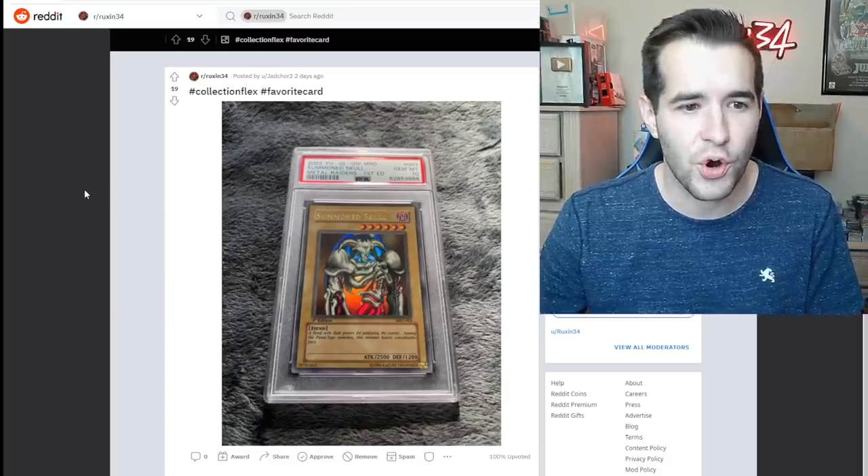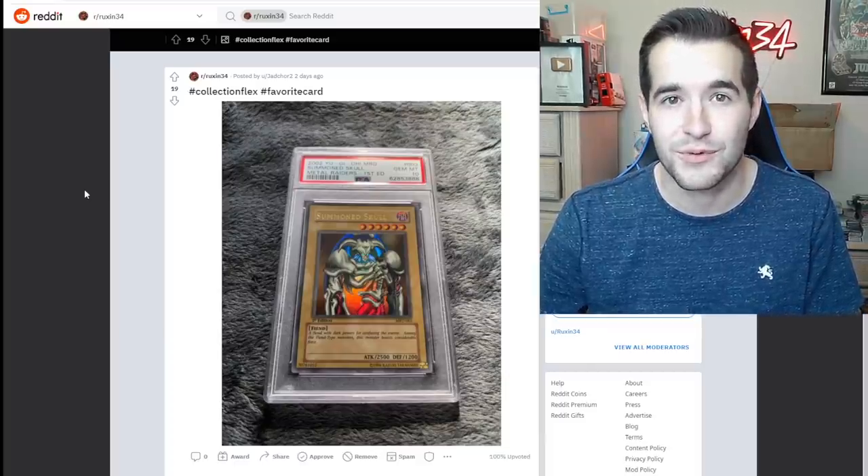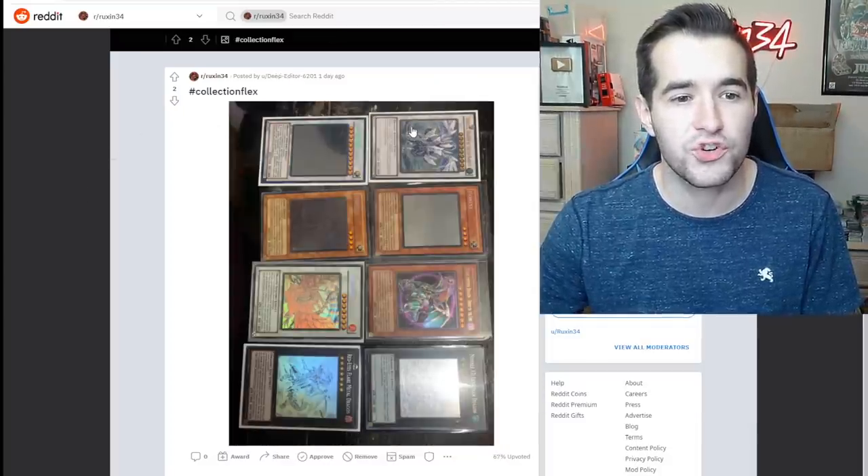Collection flex hashtag favorite card — Metal Raiders first edition gem mint 10 Summon Skull. That is an awesome card — it's one of my favorite cards I own as well, a little flex for me.